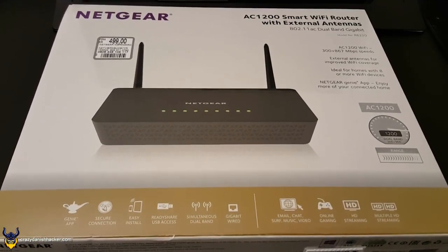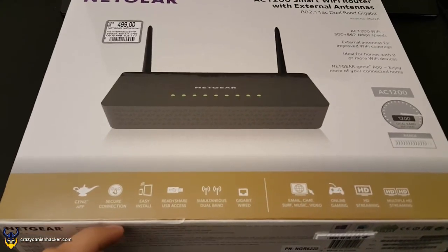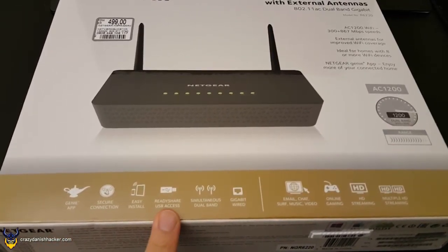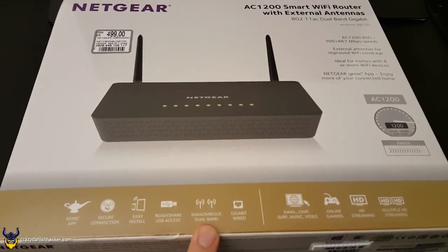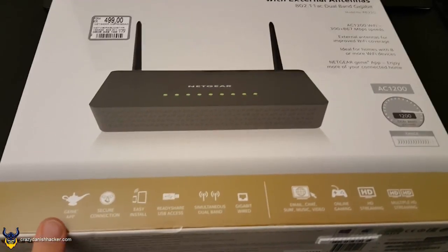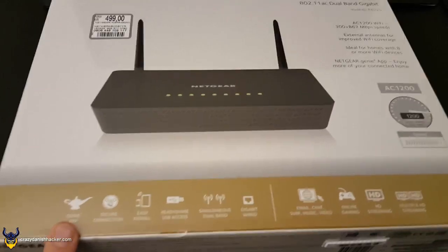Here it is. That's the router. Secure connection. Easy install. Ready USB-C access. Simultaneously dual-band. Gigabit wired. Genie app. Three wishes. Three.